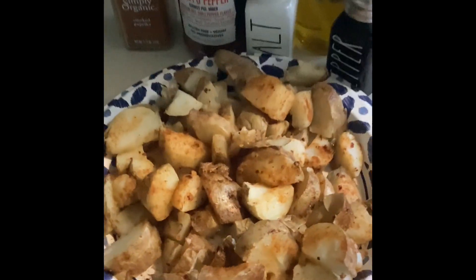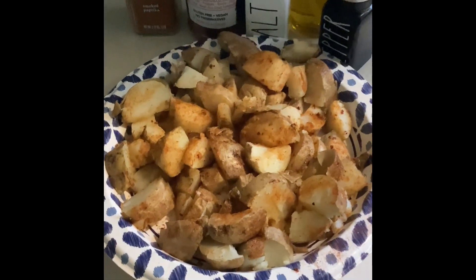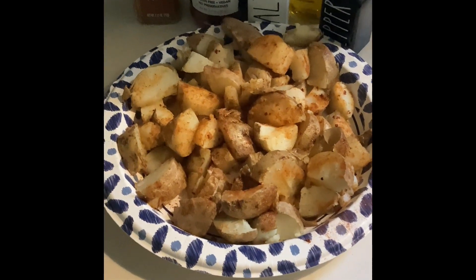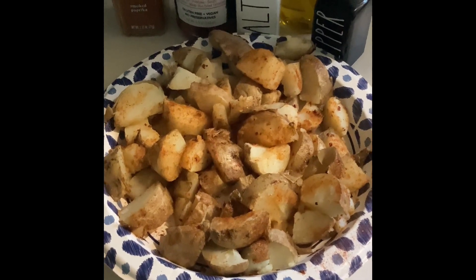Hungry for some fried potatoes but want to speed up that cooking process? Here's my quick tip: put three or four potatoes in the microwave, cook for five or six minutes until fork tender, take out and cut with the skins on.